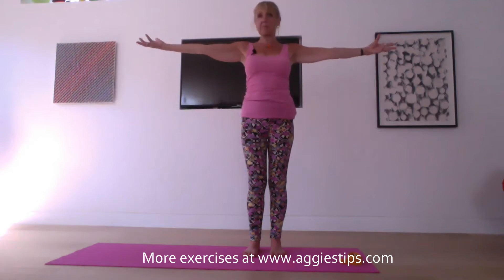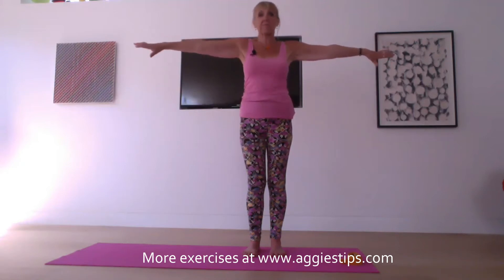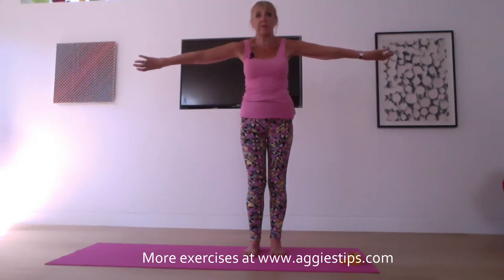Inhale, palms up, pinkies to the back of the room. Exhale, palms down, thumbs to the back of the room. One more round — palms up, pinkies to the back of the room. Exhale, palms down, thumbs to the back of the room. And release the arms down.